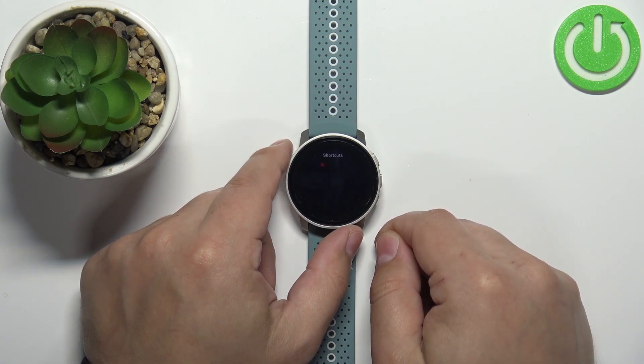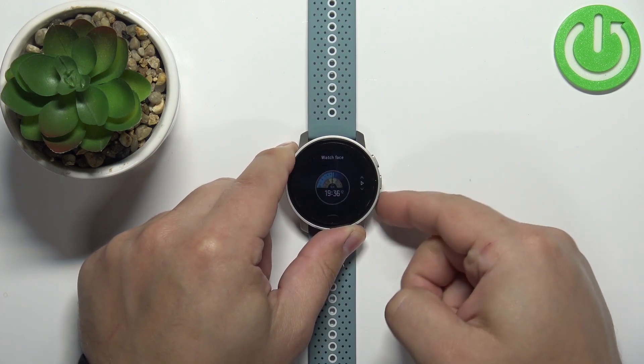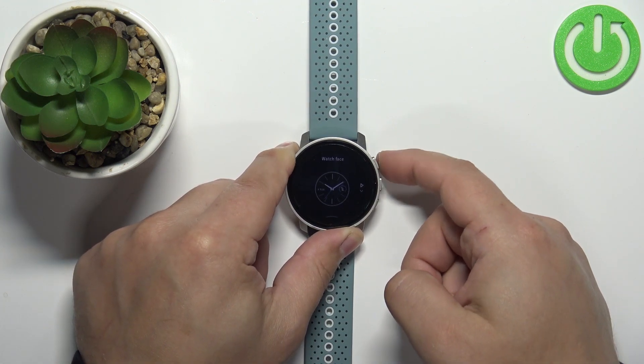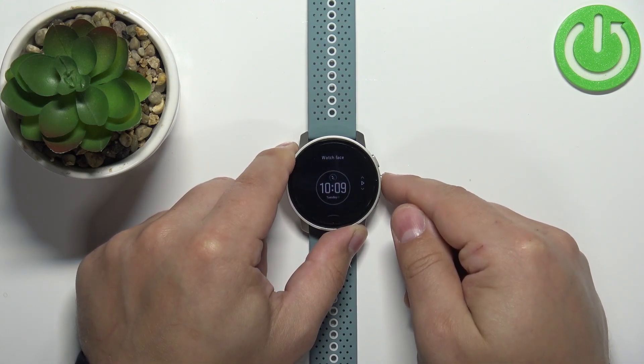This should bring up the watch face menu, where we can scroll through the list of watch faces by swiping on the screen or using the lower and upper buttons. Find the watch face you'd like to use, select it, and then press the middle button or tap on it to apply it.